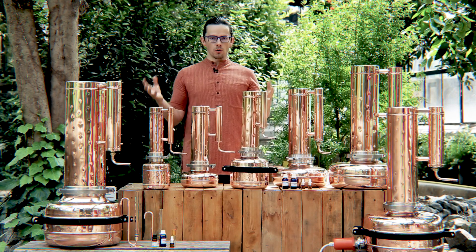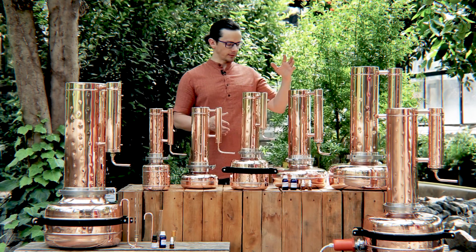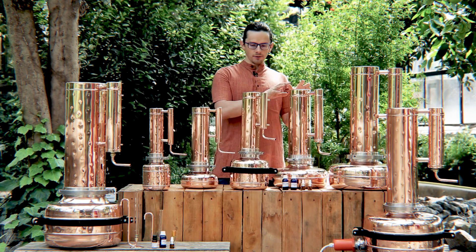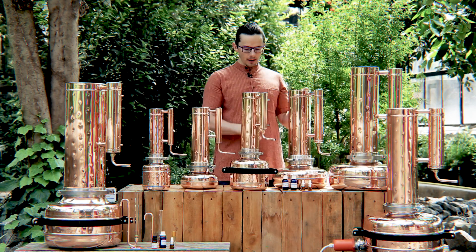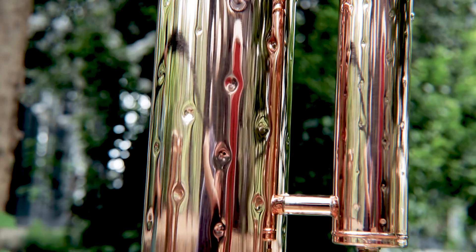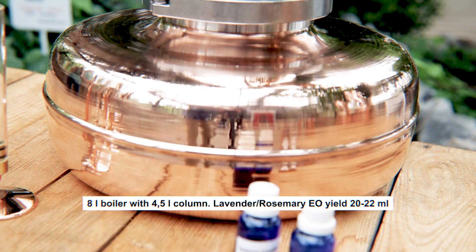But if you have more raw material and you want to extract more essential oil, you should go for an even bigger still, which has an eight litre boiler and a four litre column. The column is twice bigger and the boiler is only one and a half times bigger. From using this type of model you can get enough hydrosol and essential oil.